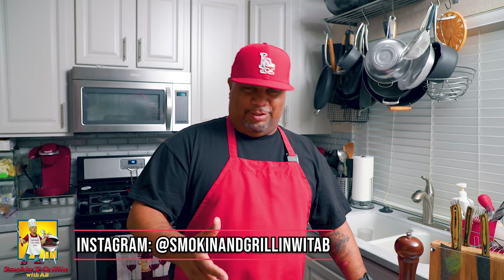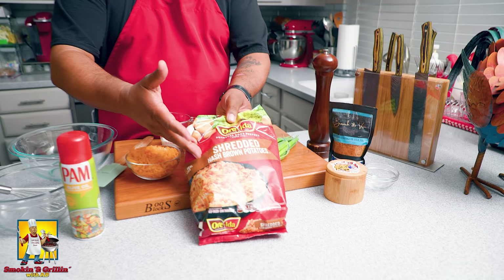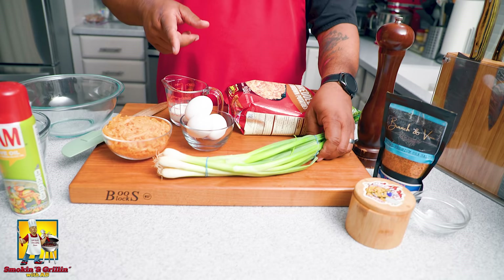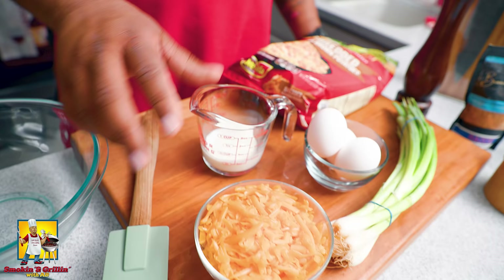These are one of those ideas that are great to do with your family. We're gonna put a little spin on it. These are just regular store-bought shredded hash browns. You can use green onions or chives — I went outside to my garden to get some chives. We also got eggs, shredded cheese, and milk.